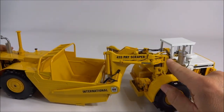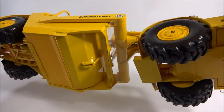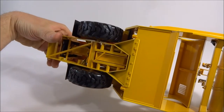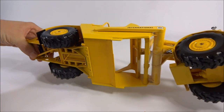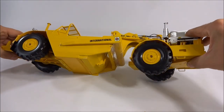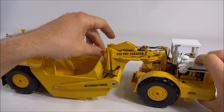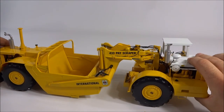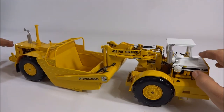Up front you can see some nice major detail going up on the neck, and underneath it looks pretty good too with nice detail especially on the motor. In the rear you have all the hose lines and piping. You can also see just how loose that cylinder is on the apron — there is almost no resistance to that cylinder at all, which is a little disappointing.